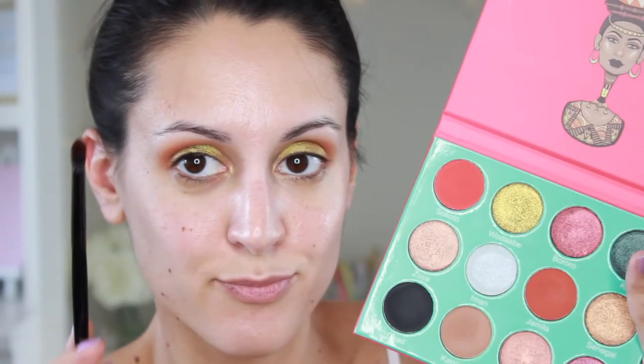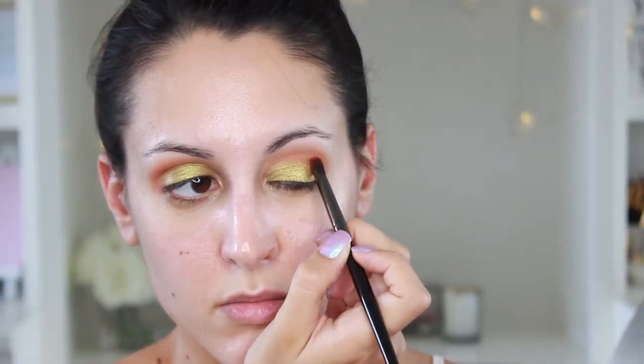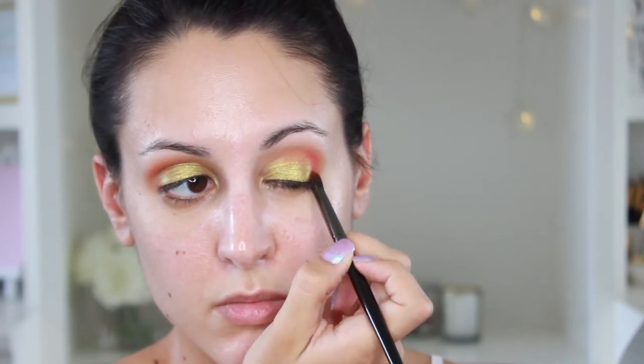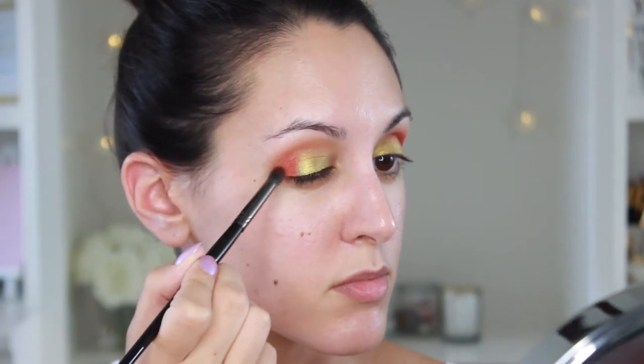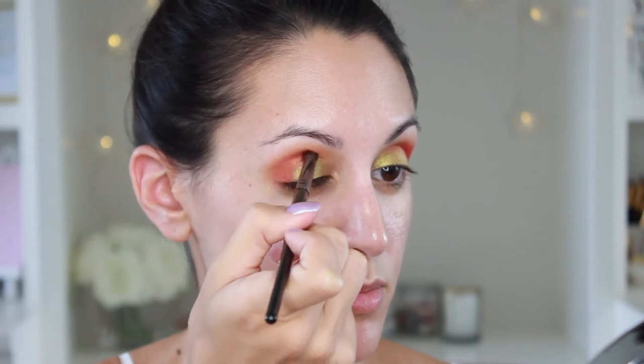Now I'm going in with a Morphe E17 brush. This is a little bit more of a detailed brush, and I'm going to apply Sokoto right to the outer corner of my eye and really pack on that color. I'm going to pack it and blend it a little bit so it mixes into the other shadows, but I want the actual color to be a little bit more intense.